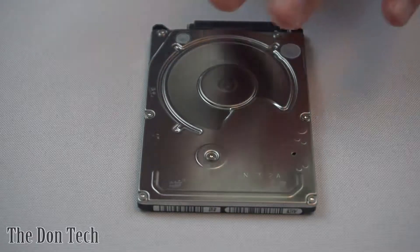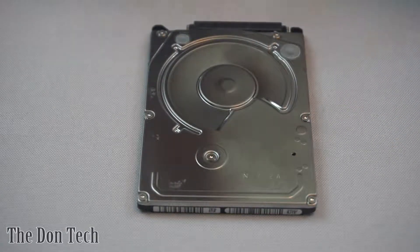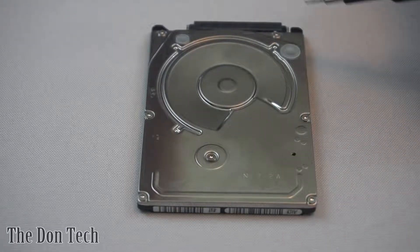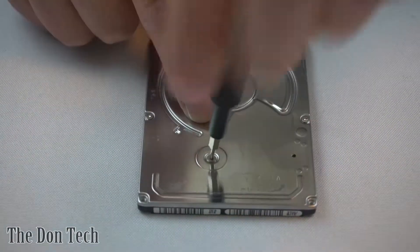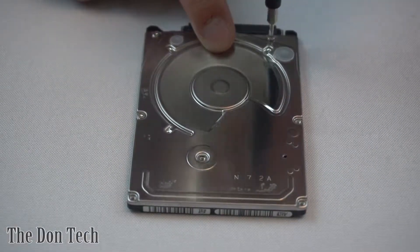So for that, primarily what you need is a laptop hard drive, preferably dead. Do not do this on a working drive. And then a nice little screwdriver. This is a torque screw size 6, and this is going to go through and open up all the screws around the edge here. So you just start by removing all the screws, and you don't really need to worry about putting this thing back together at all.